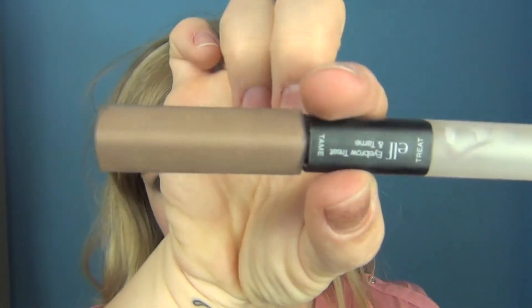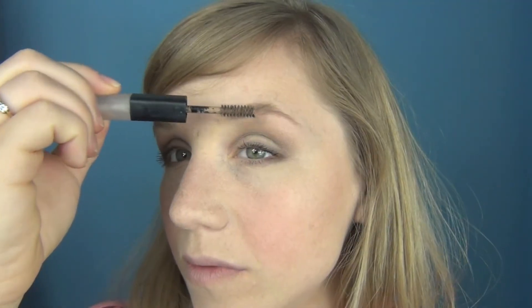I'm just going to sort out my eyebrows using my brow tamer by e.l.f., applying a little bit of that lightness just underneath the brow to lift it. For the lips I'm going to use the lip crayon by 17.